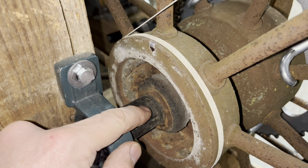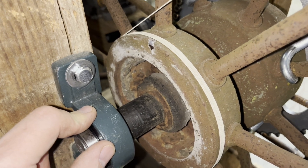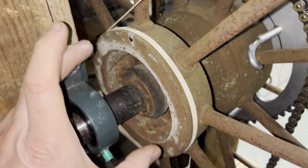We'll need the radius from the center of the axle out to the pull point in feet. Mine was 0.257 feet, which amounts to about a 6-inch diameter.